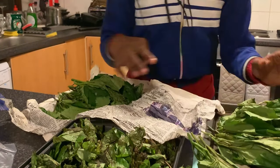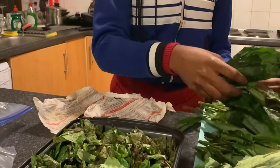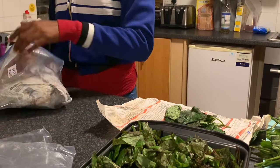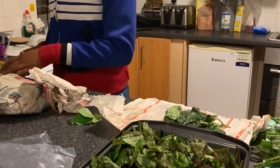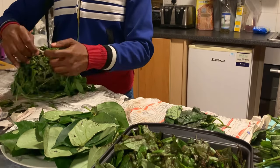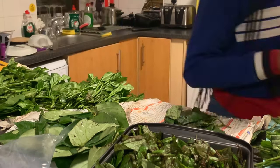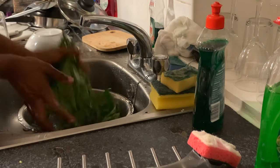This is the ugu — you can see how it's looking. Nothing actually happened to it. I wish I had brought more, because it held up so well. And this is the uziza — you can see how fresh it's still looking. But don't expect it to look this fresh after a month. I'm going to show you what to do to keep it looking this fresh.